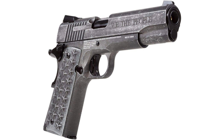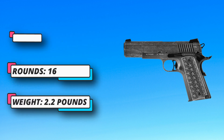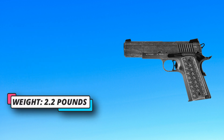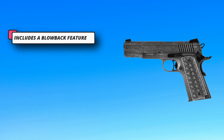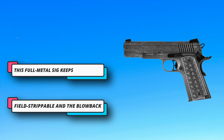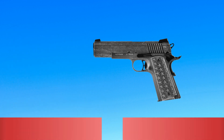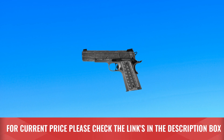Each of these Sigs is field strippable and the blowback slide stays locked back after the last shot for an added sense of realism. Every 1911 features functioning controls and is the same weight as the real steel to keep your shooting sessions as authentic as possible. A higher quality, cleaner gas in a superior engineered cylinder can influence the lifetime and performance of any air gun. For current price, please check the links in the description box.